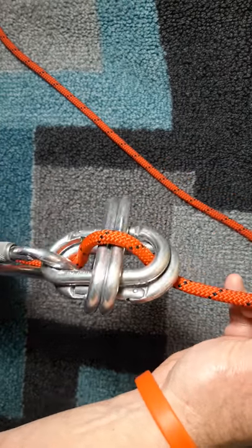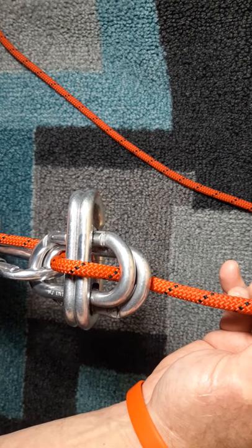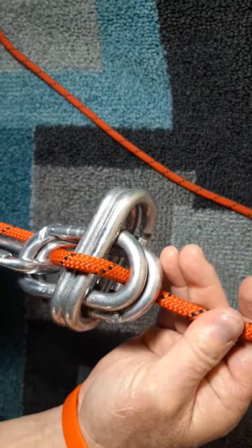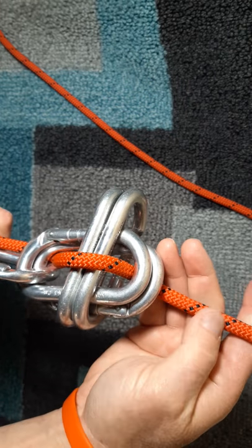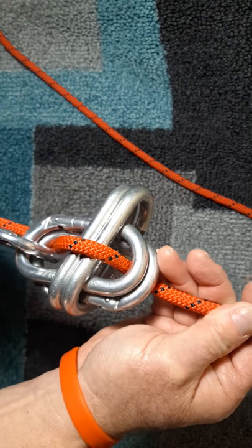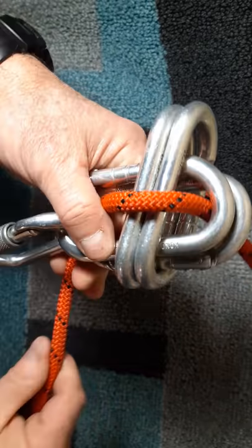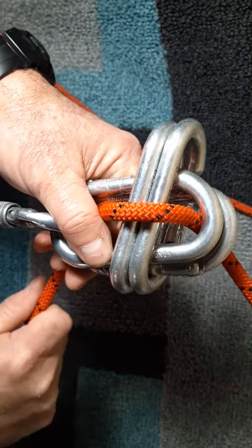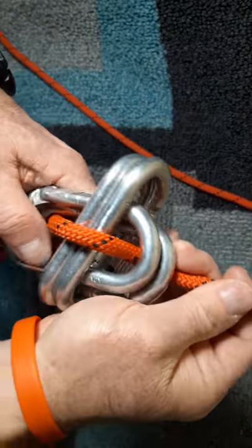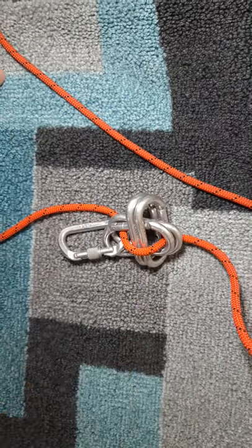This setup gives you plenty of friction, especially if you're using ropes 9.6 millimeter and above — 9.6mm, 10mm, 10.5mm, 11mm and above. If you're using thinner ropes, you're probably better off going down with double rope as opposed to single. This will work, but you may have to use part of your body for additional friction — take the end of the rope and instead of just squeezing it, wrap it around your hip and part of your back to use your clothing as additional friction if the setup isn't enough.